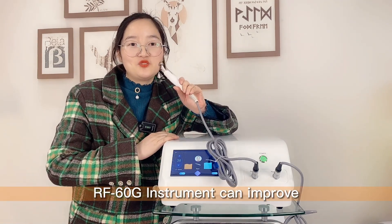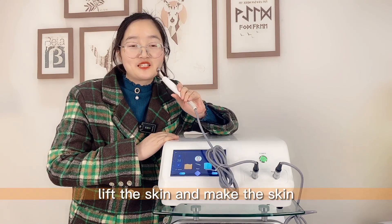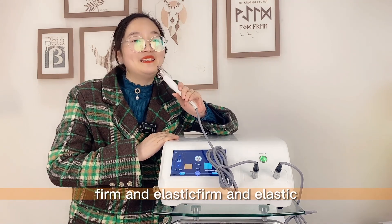The RF-60G instrument can improve your fine lines, lift the skin, and make skin firm and elastic.